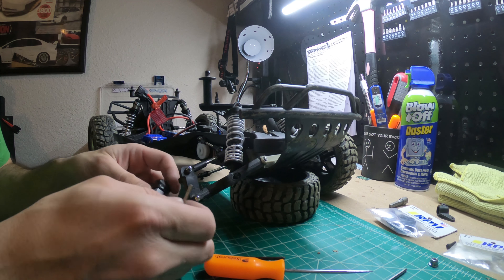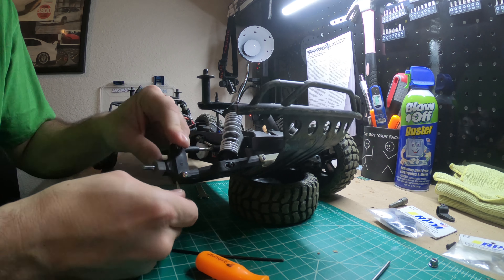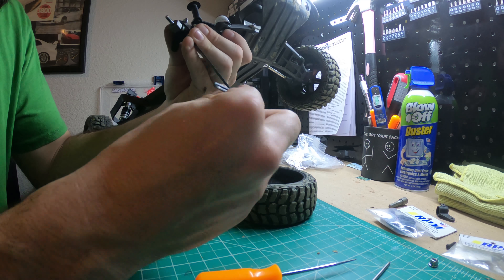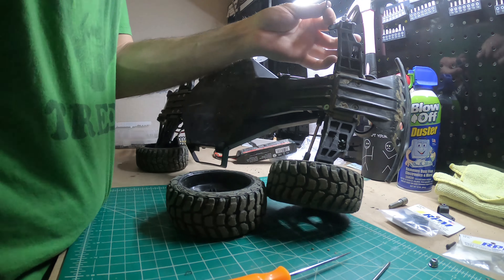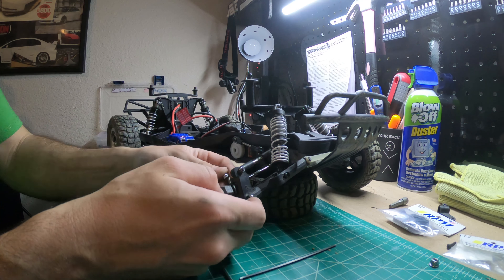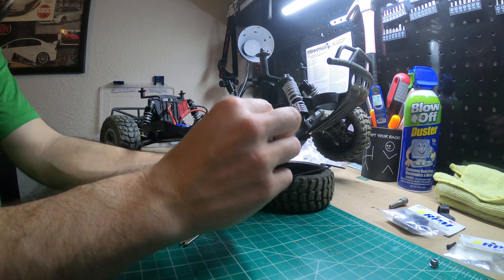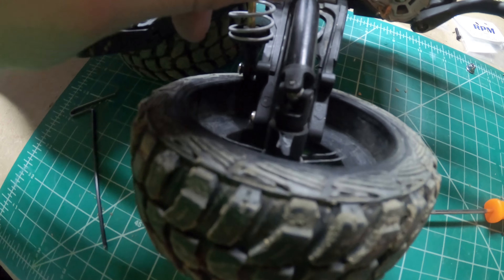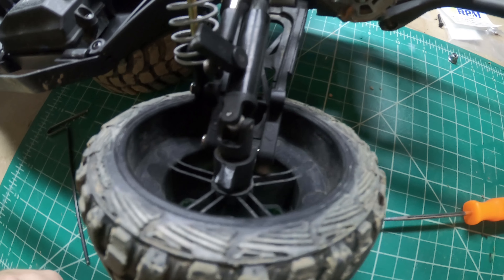I'm gonna slide the pin in from the bottom. Okay, so we're going to do the rear one here. You can see it broke off right there and right there, so we'll pop this wheel off and get that thing off.